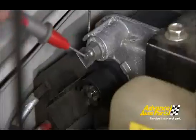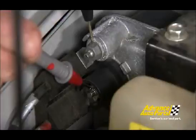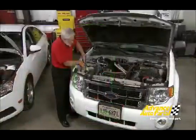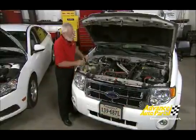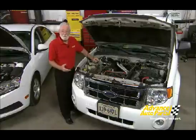One of the first things we'll do is check the output of the DC to DC converter right here at these terminals. We don't have any output whatsoever — it's just battery voltage. In other words, what we're getting here at these terminals is the same thing we're getting across the battery. So the DC to DC converter appears to be the problem.